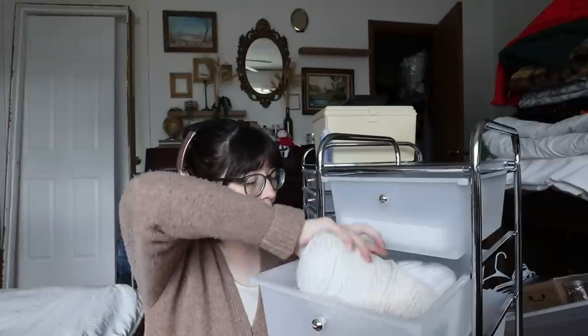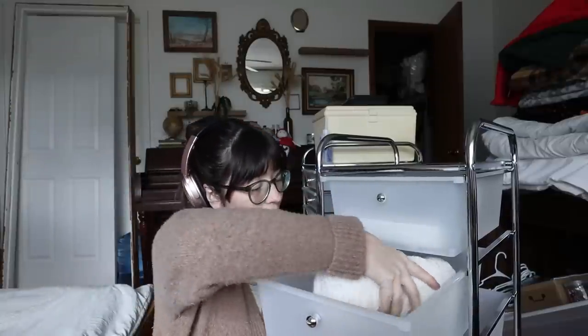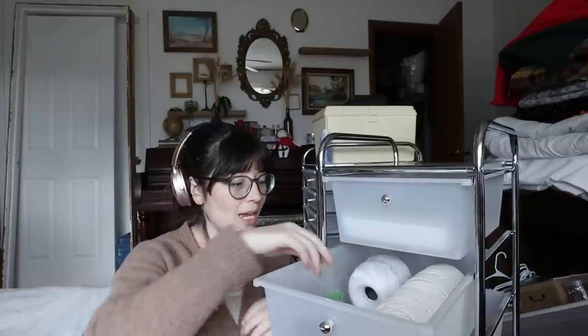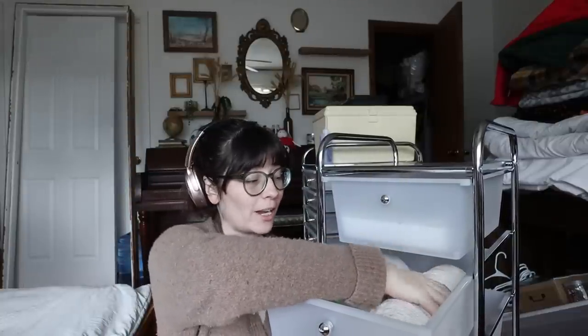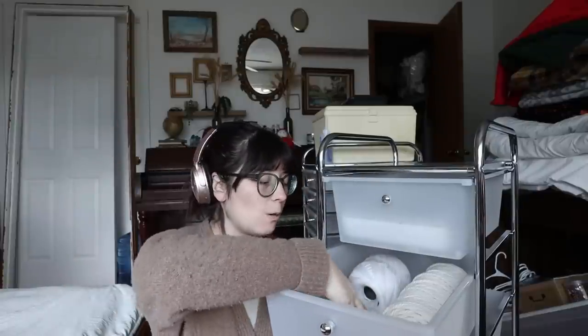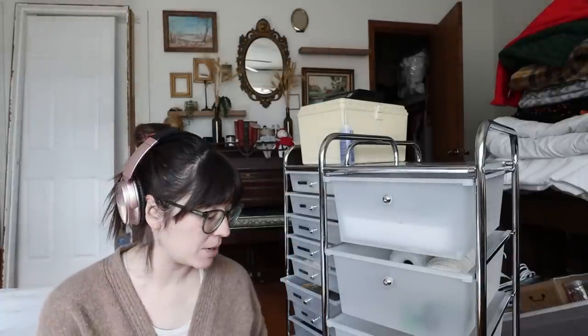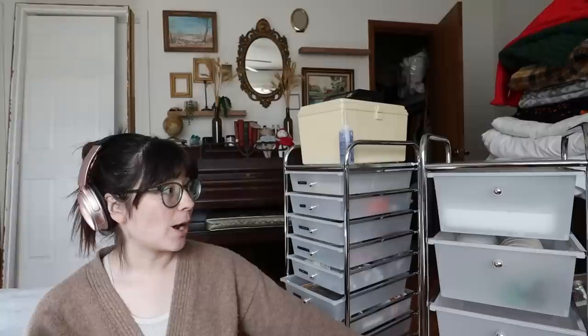I've already put some stuff in the bins - I put my macrame cord and hand quilting string in here, which I like as a string bin idea. I also have lots of yarn and I'm not sure how I want to organize it - whether it gets its own drawer or a different solution. I also have wool roving that could go in here, and at the bottom I'm planning a paint drawer for my fine art supplies.